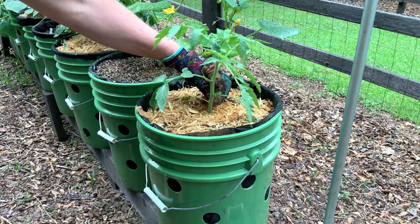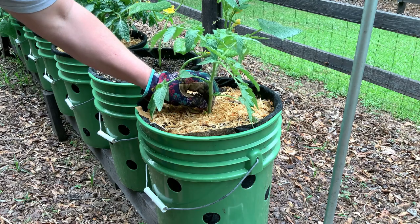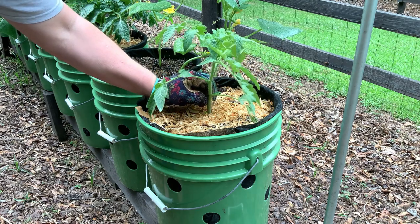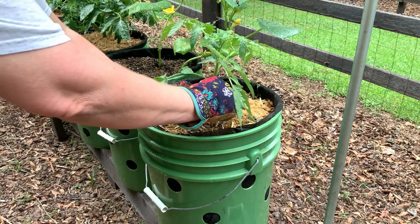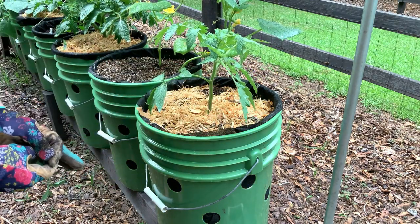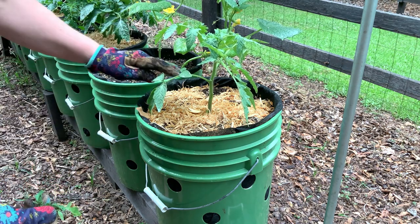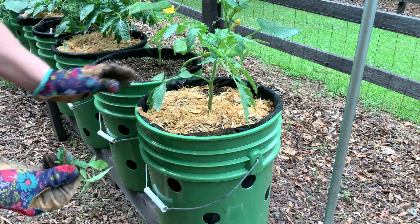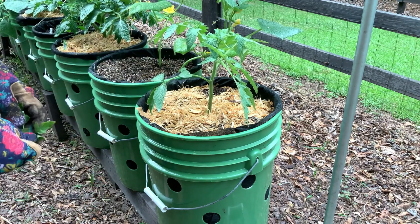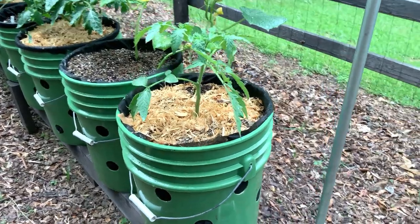Here's a sucker, which is in the elbow of the plant. See how this leaf is touching the soil? Tomatoes are notorious for getting soil-borne fungus, so I don't want any leaves touching the soil. Eventually, as this tomato grows up, I will remove everything from about eight to ten inches up from the potting mix.